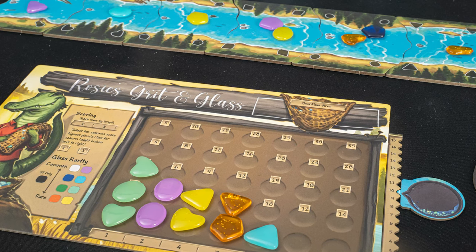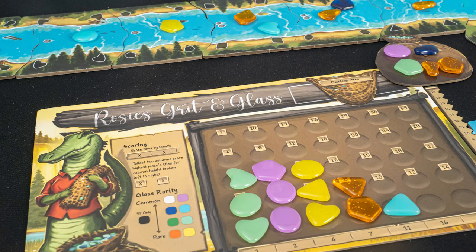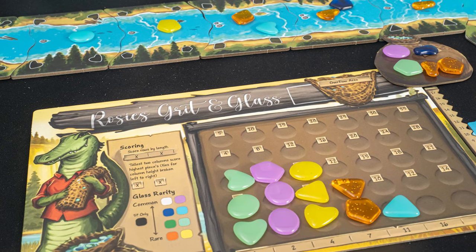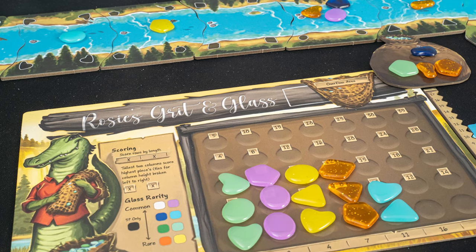In River Valley Glassworks, you are collecting glass from the river and adding that glass to your glassworks. To collect glass, you will spend glass from your satchel, placing it on the river, and collecting glass from adjacent river spaces.